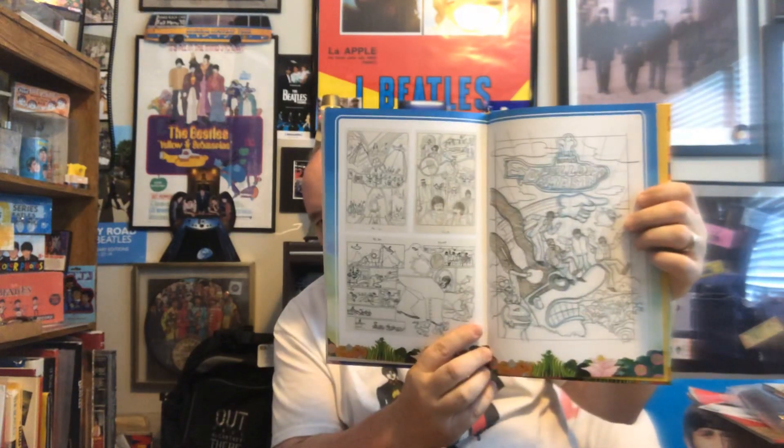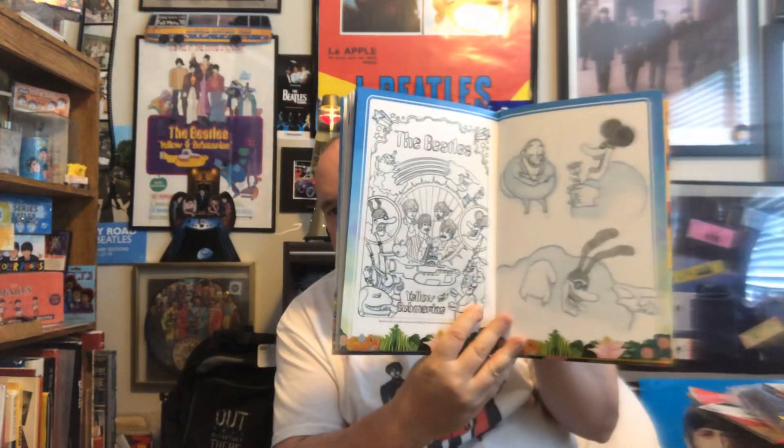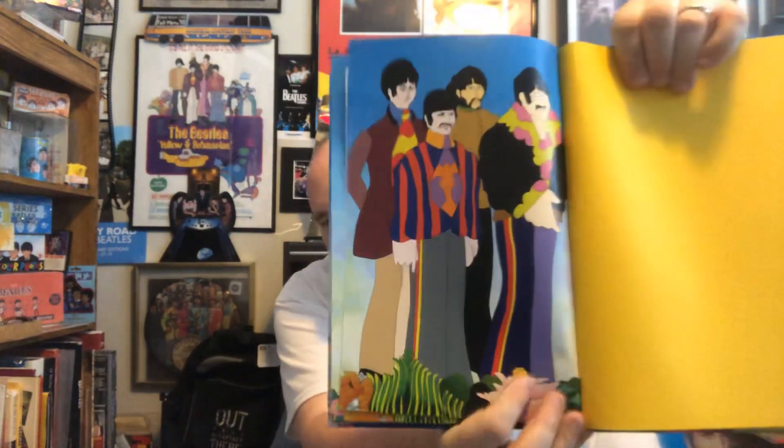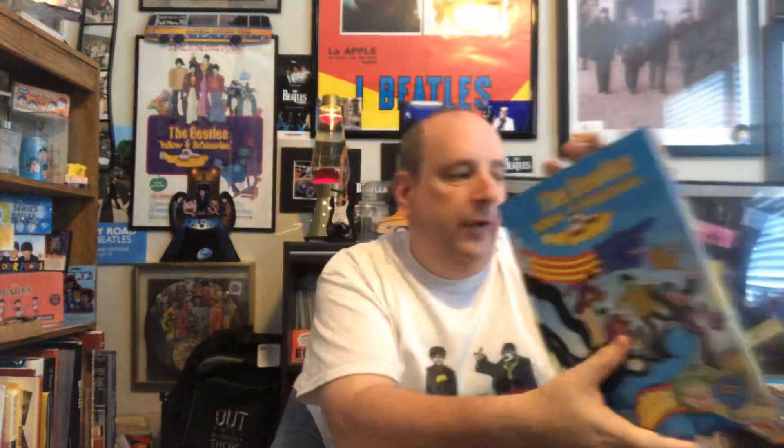We get kind of the original drawings and some of the original artwork — some of the original stuff of Jeremy, the Blue Meanies, and the Beatles themselves. It's a really nice book. I don't know if you're getting the vibe of the colors, but the colors are just very vibrant, very bright and nice. And then you also get reproductions of the original Yellow Submarine buttons.